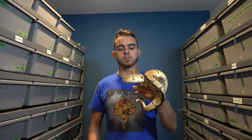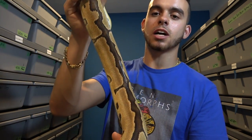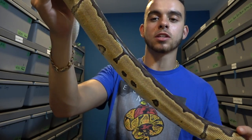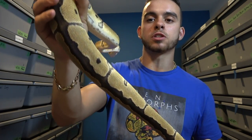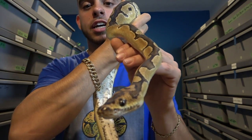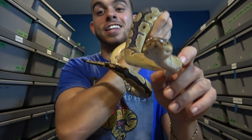Right here is the mom — this is a blade clown female. What blade does to the clown is it really reduces the pattern, as you're seeing over here, cleans up all the sides, and gives you this really nice reduced back pattern. If you look at the head, they often have really cool head stamps on them. It's gonna be a little bit hard to show you that since I do not have a camera guy here today, but hopefully in the future I do.